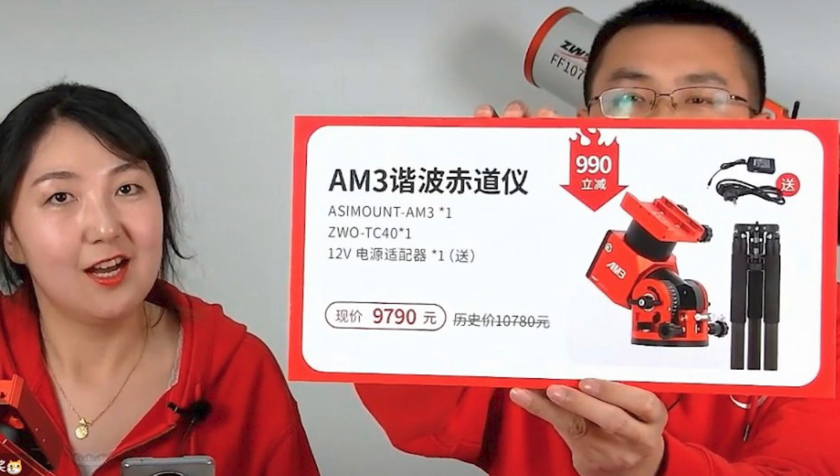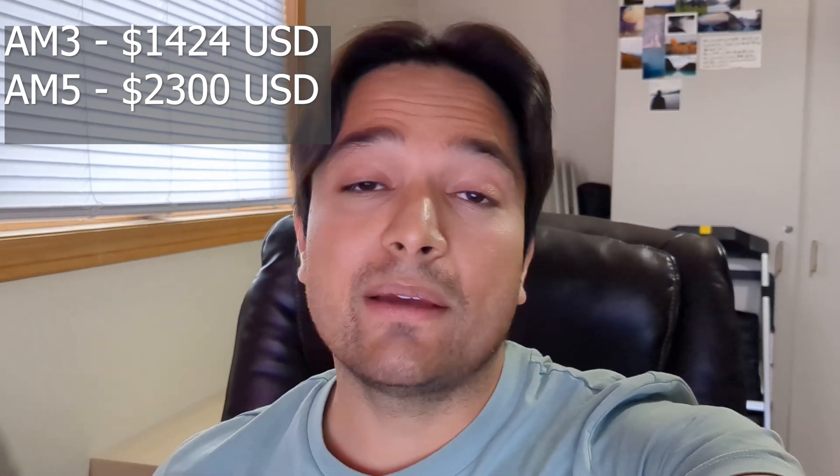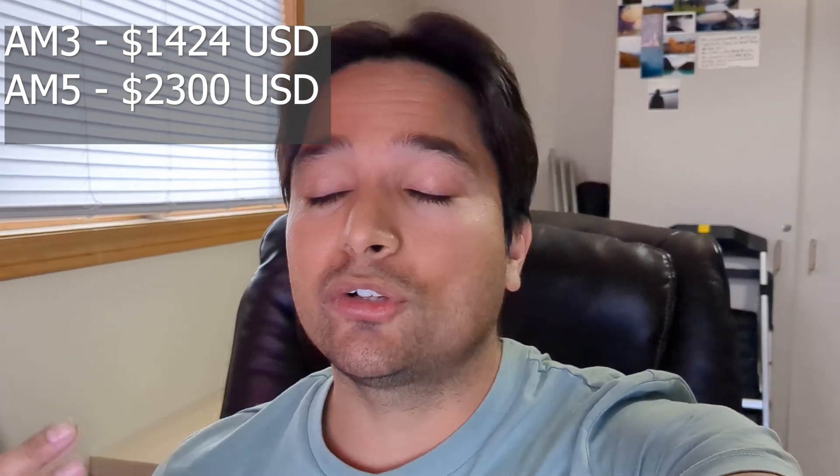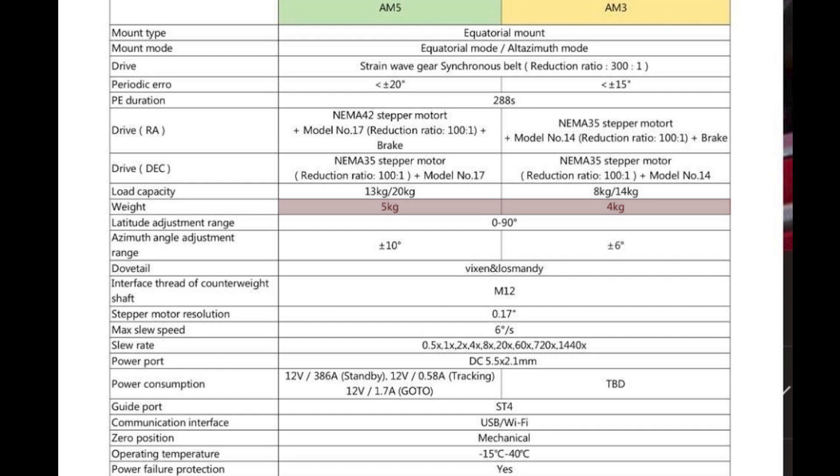The price in Yuan is 9,790 RMB, which translates to about $1,424 US — a good bit lower than the AM5, which is currently selling for about $2,300 USD. Looking at some of the other specifications of this AM3 mount: